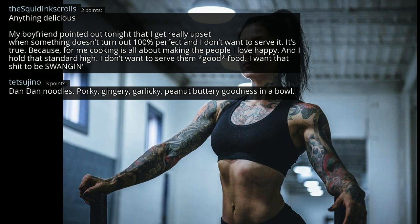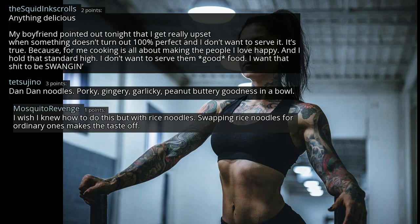Dandan noodles — porky, gingery, garlicky, peanut buttery goodness in a bowl. I wish I knew how to do this but with rice noodles. Swapping rice noodles for ordinary ones makes the taste off.